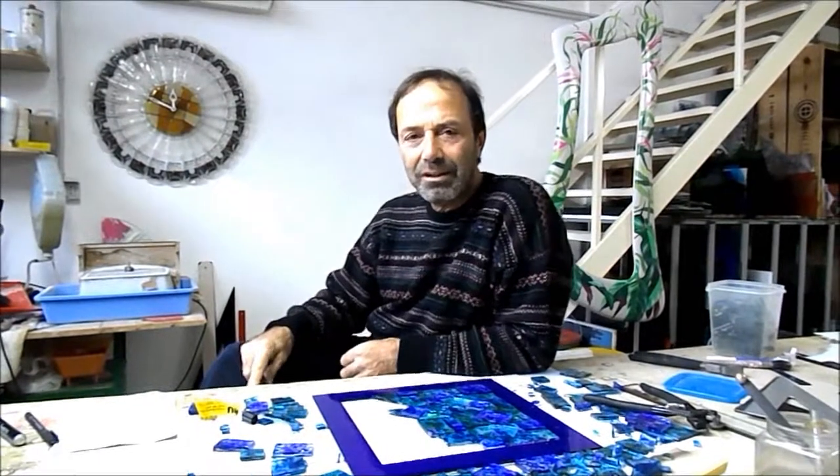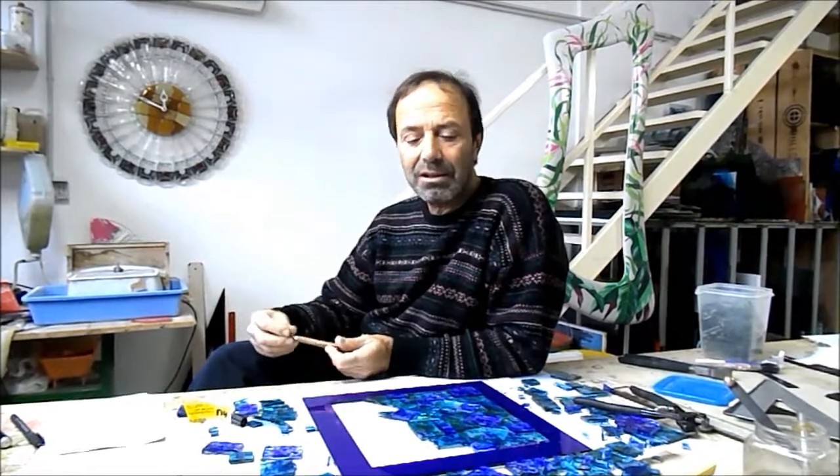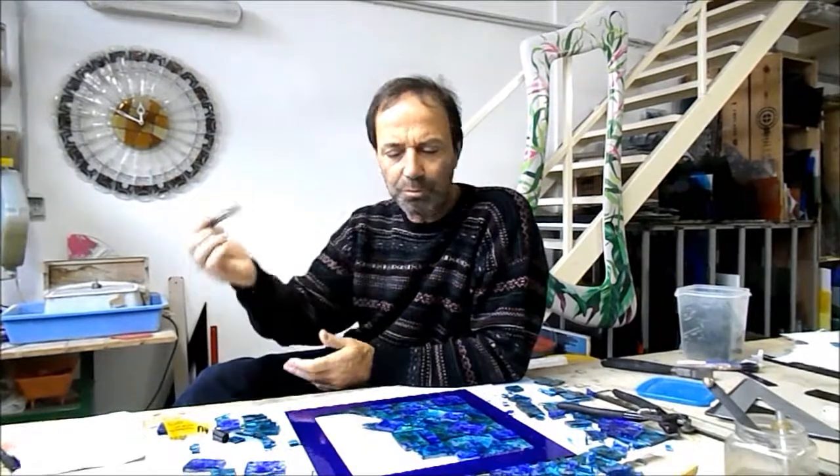If you are thinking to have a holiday in Italy and in Sorrento, you can also come here to learn glass. I can teach you, and I can also teach you Italian cooking, because we have a corner where we can cook and eat together here in my laboratory, in my workshop. You are welcome. Thank you.